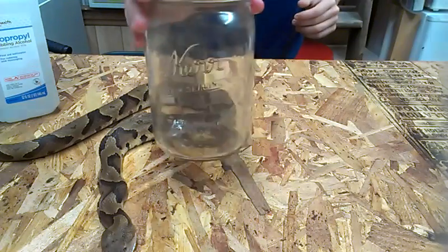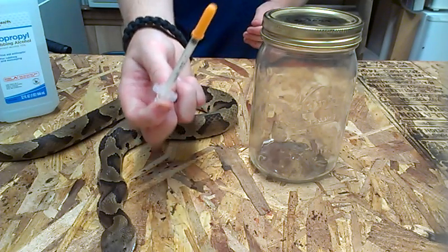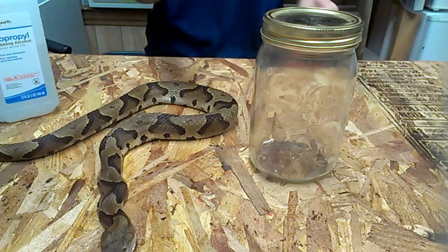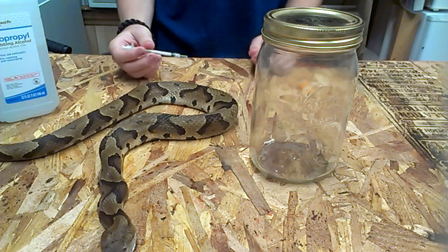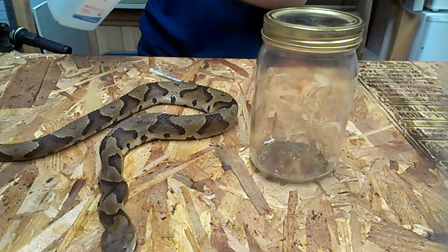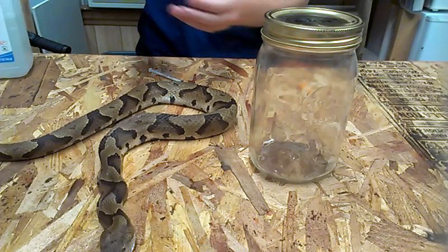Then we have a jar - it's a decent-sized jar for this type of snake. And I have a needle, not because I'm shooting up heroin, but because I have to inject the alcohol into the snake. Because simply putting it into the alcohol in the jar, it won't penetrate soon enough. It'll rot inside before the alcohol gets a chance to go through.